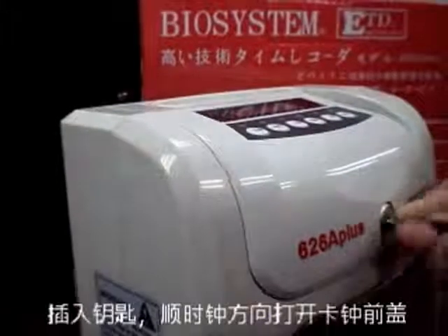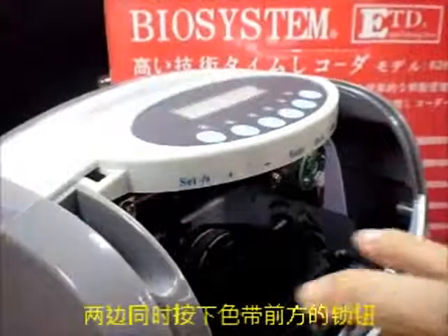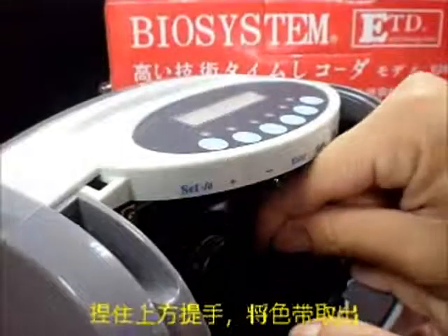Insert the key to open the front cover, press down the two small buttons in front, and take the ink cartridge out.